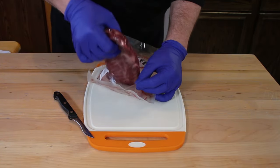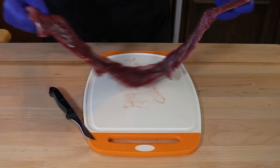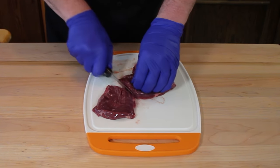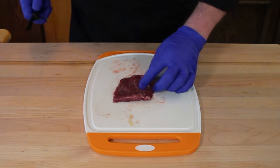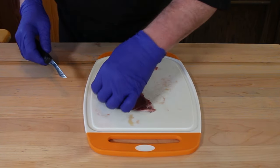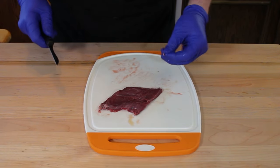We are using the skirt steak. I've cut it open and pulled out the skirt steak — as you can see, it's a pretty good size, but we're not going to use all of it. I'm going to cut off the portion we need and set the rest aside. This recipe in the description box is for one serving. I'm looking for any fat or connective tissue to trim off, but there's not a whole lot on here.